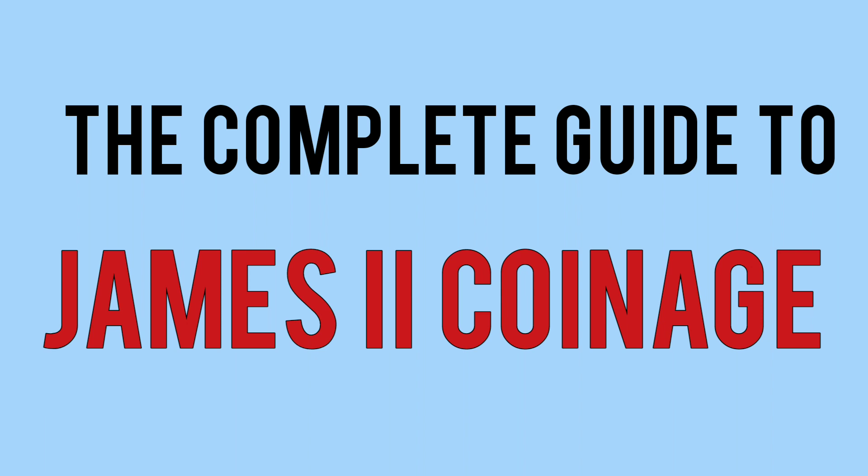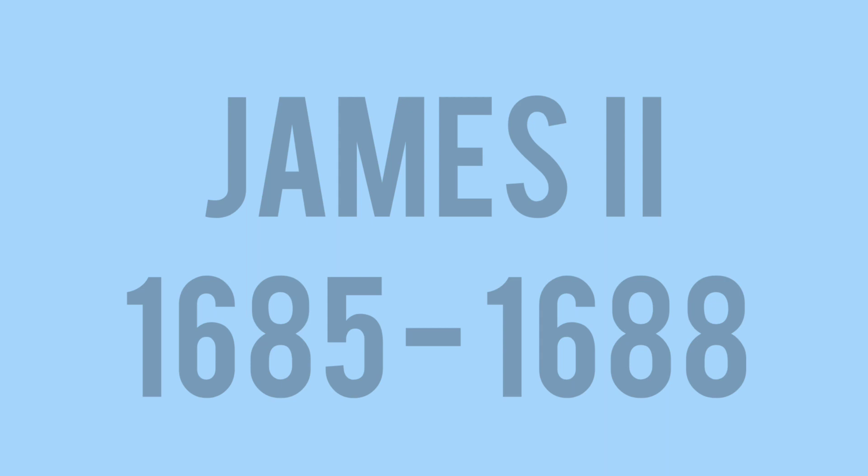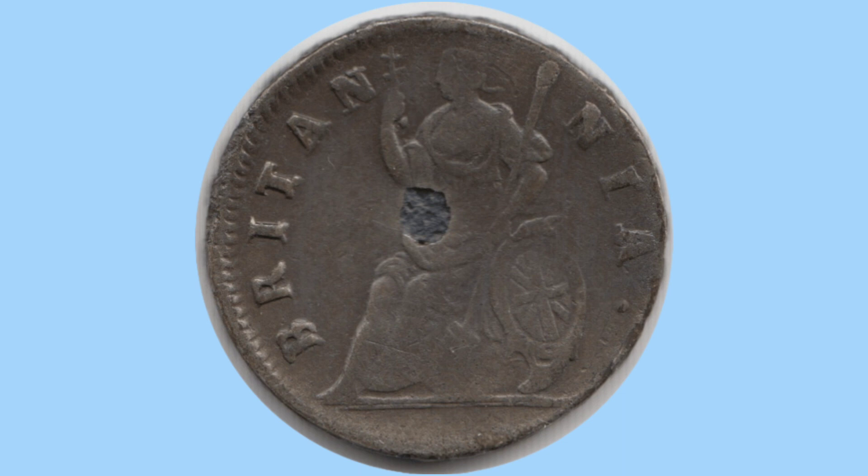Hello and welcome back to Bits and Bobs. Today's video is the complete guide to the coinage of James II. We're going through every single coin minted under James II, who reigned for a very short time, only 1685 to 1688, for three years. We will go in denomination order, starting with the lowest denomination, building up to the higher denominations.